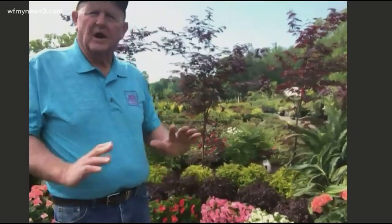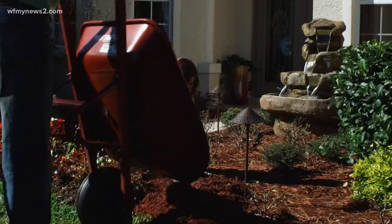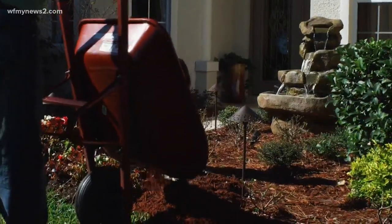It's always good to start off, if you're going to make a new bed, is to work that soil up, get some good soil amendments in there, some good organic material, and make that bed before you start planting. Once you've done that, you can make your plant selection.